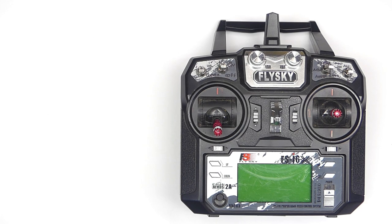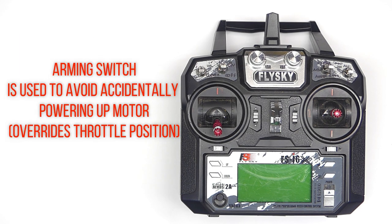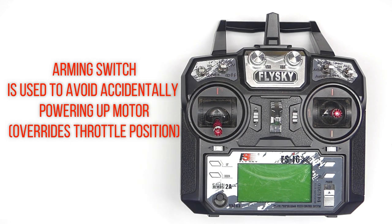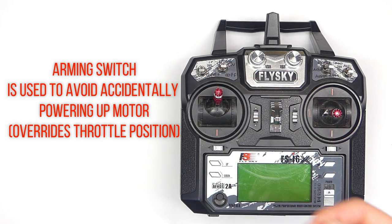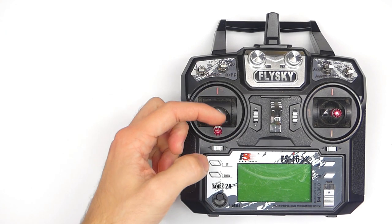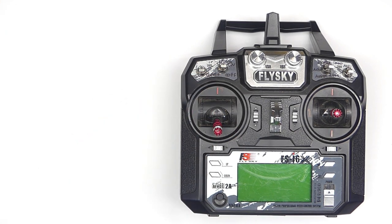The arming switch, in case you don't know, is a switch that will keep your airplane motor from spinning regardless of the throttle position. This is incredibly important because this way you're going to avoid a lot of accidents where if you just kind of bump the throttle, all of a sudden your propeller starts spinning and things are getting chopped up.